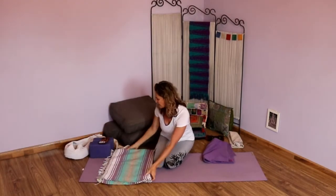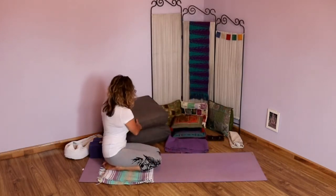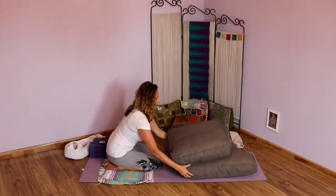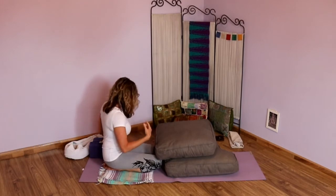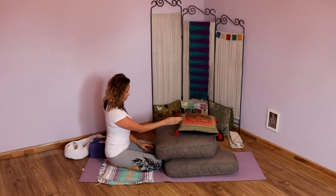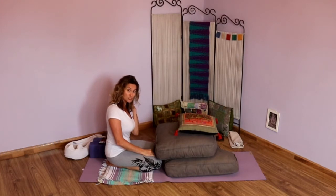For our first pose — supported child's pose — this is going to help us ground ourselves in the present moment. Take your blanket and place it down where your knees and shins will go. Then take your two big cushions and stack them so you have one down and another on top. You might even take a block or another pillow and place it on top as well, so your head rests straight down on the bolster.